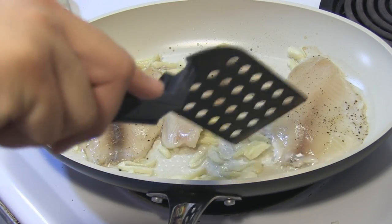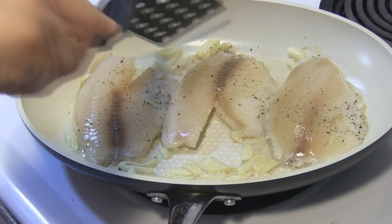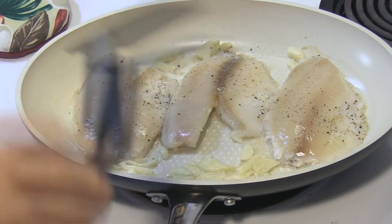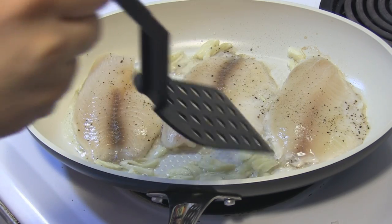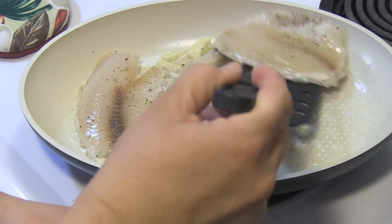If your garlic starts to look as if it's going to burn, the easy solution is to just go ahead and spoon it on top of your fish so that you don't let it burn.